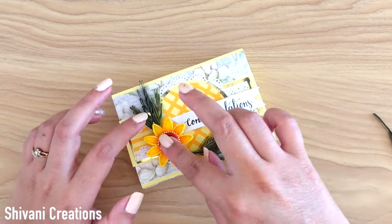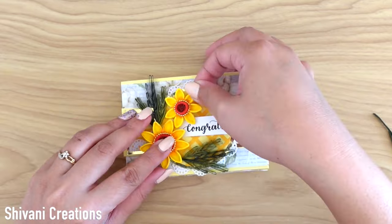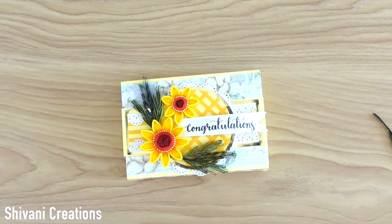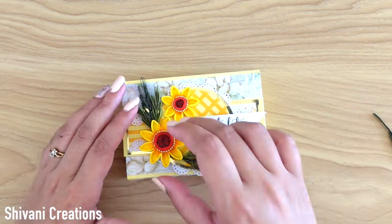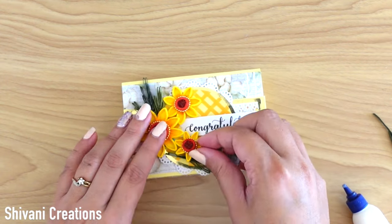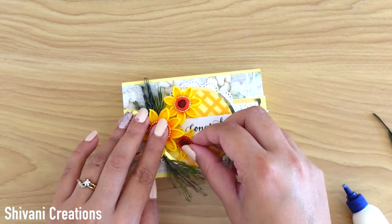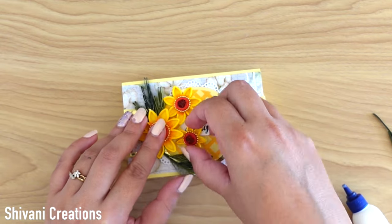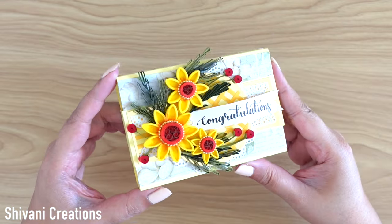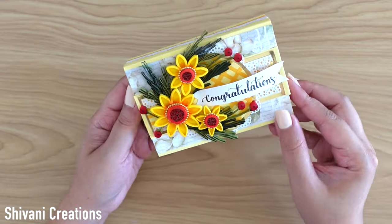If you want to give dimension anywhere, you just need to put any kind of tight coil or shape below the flower so that the flower will have a little height. And the beautiful decoration is ready. The box is also completed.